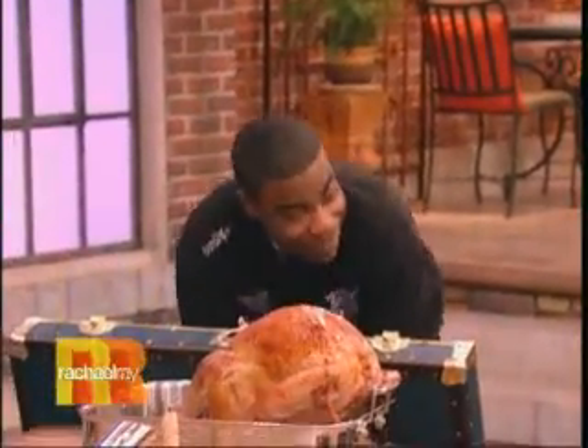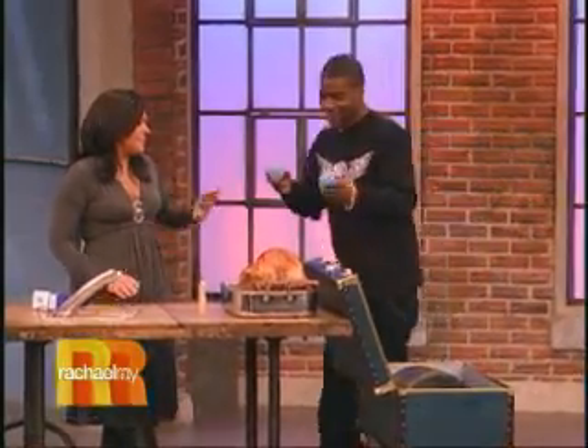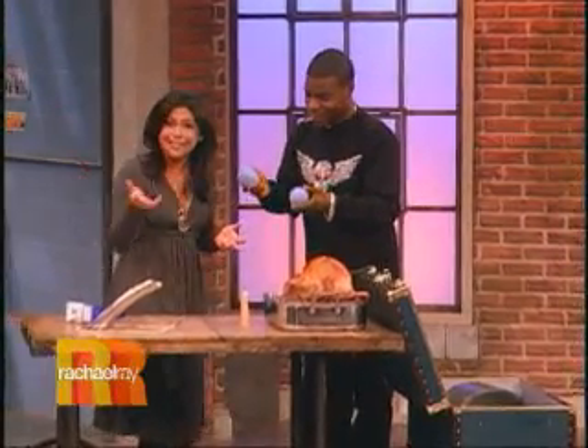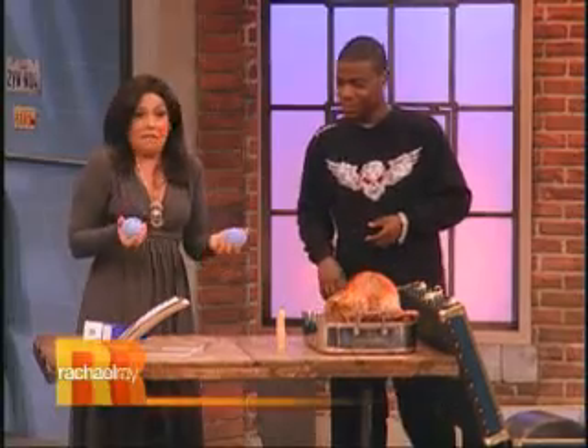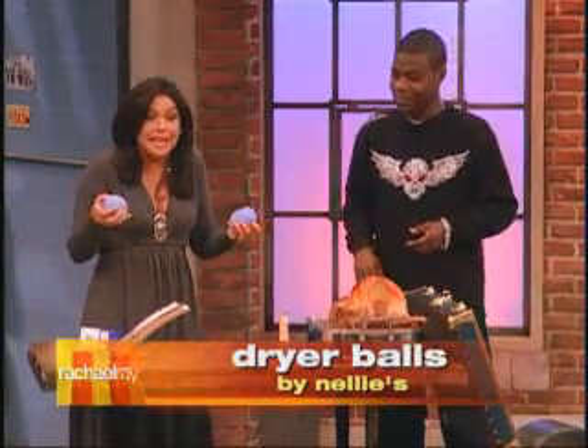Okay, here we go. Y'all ready? I'm ready. Check it out. Well, of course — they all seem to know what it is. What is it? Well, apparently the whole world knows what these are.